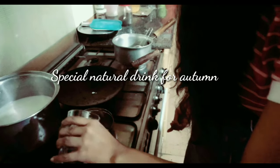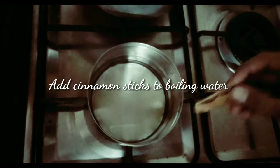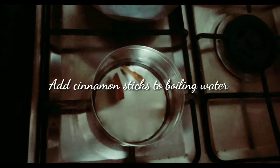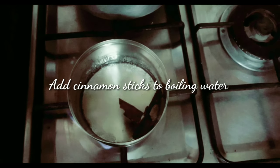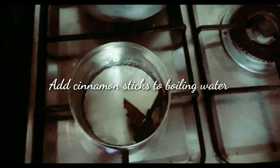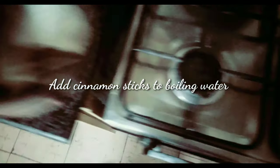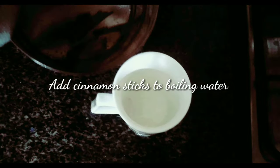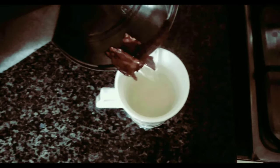Your dessert is ready! In this changing weather, most people are suffering from cold and cough, so this natural drink will be really beneficial for them. You only need to add a few cinnamon sticks to boiling water, and when the water has boiled, transfer it into a cup. If you like, you can also add some garlic to it.